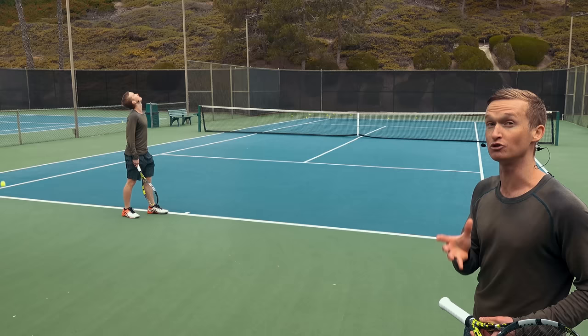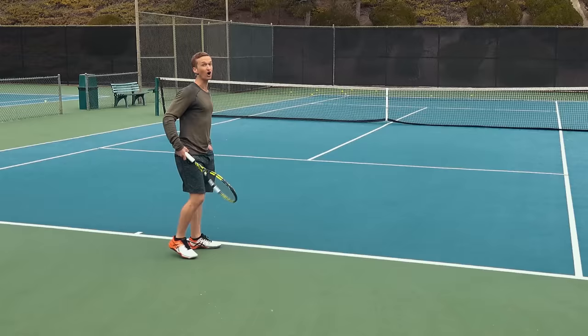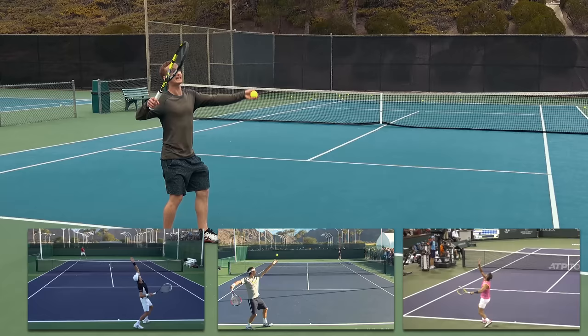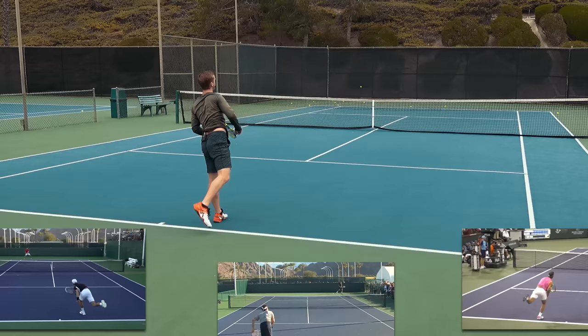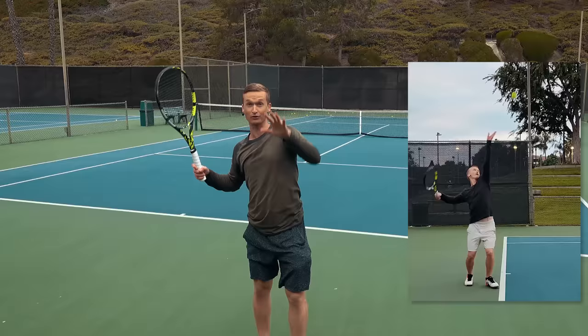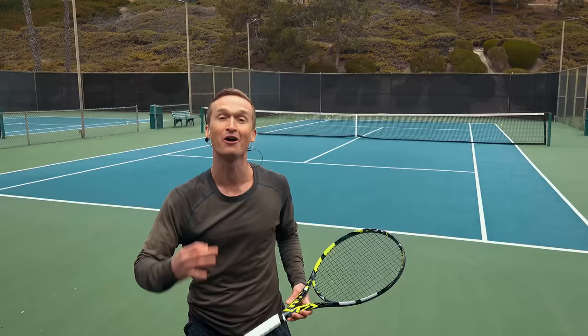If we look at the best servers in the world, we'll find that when they toss, they're not just tossing in a vacuum, but they're simultaneously raising their arm up, shifting their weight forward, laterally tilting their trunk, and getting into a spring-coiled and loaded position. That allows them to not only have consistency with their toss, but be in that prime biomechanically leveraged position — a series of checkpoints that allows you to be that player at your club that can just crush consistent serves and feel amazing while doing it.